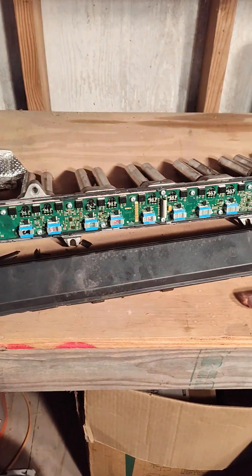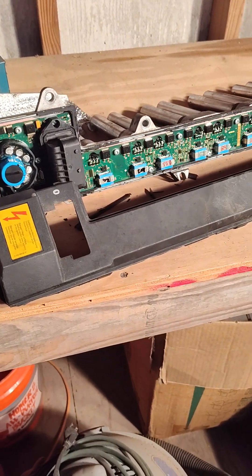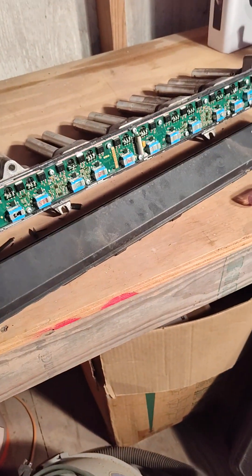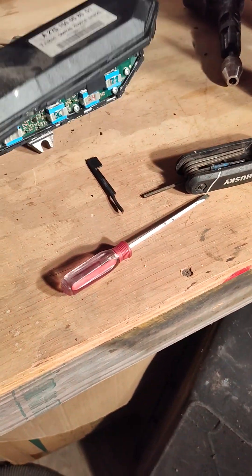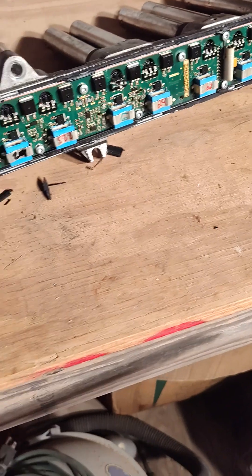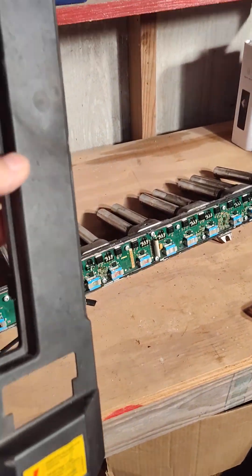V12 life, here we go, part two. I finally got the nerve to take this thing apart, and it was not as easy as I was hoping. It was very difficult. The parts are very frail. I broke some of the plastic pieces, but I saved it for the most part.